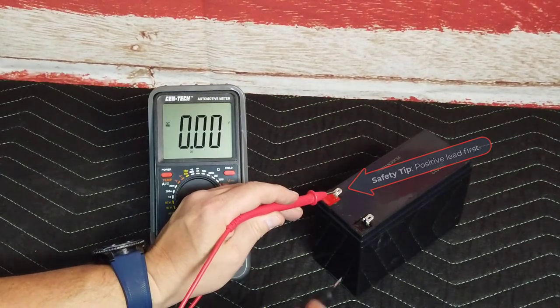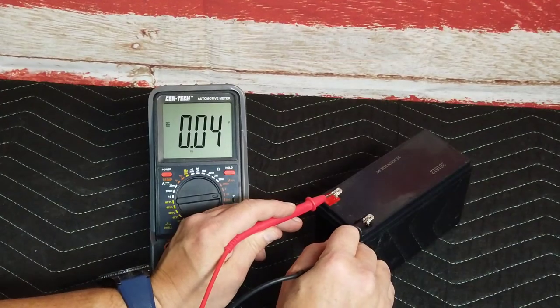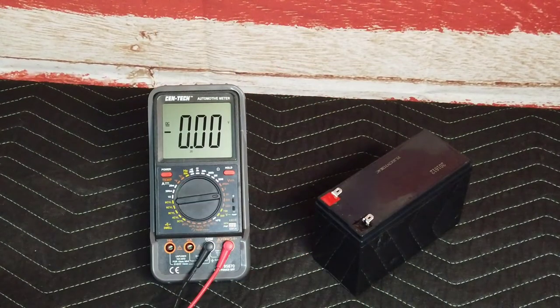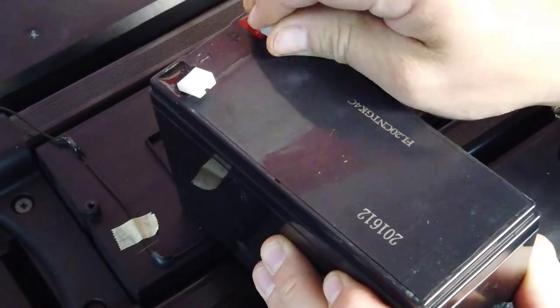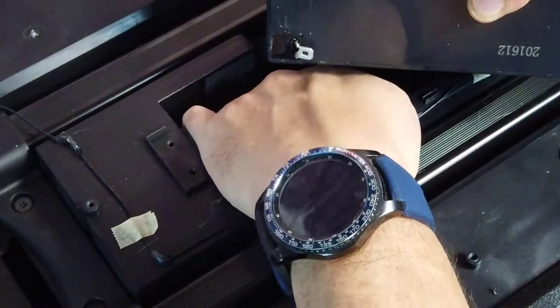You can test the battery with a multimeter. This is a 12 volt battery, so if you've had the power cord connected to charge the speaker, the battery would retain the charge and it would display near or over 12 volts.